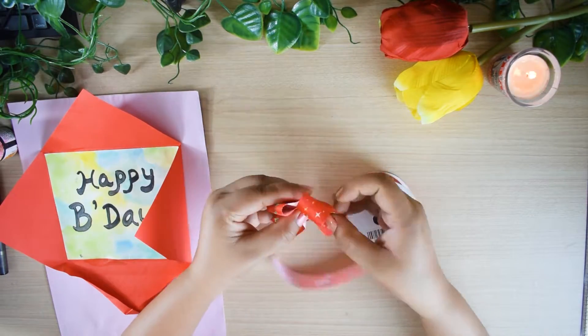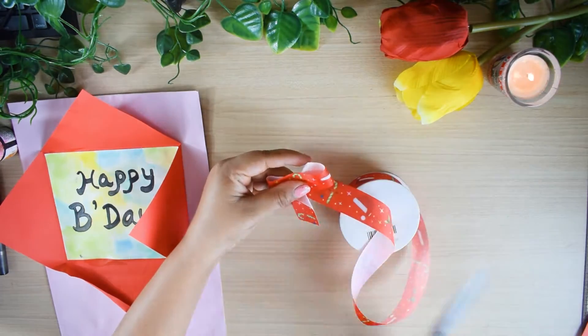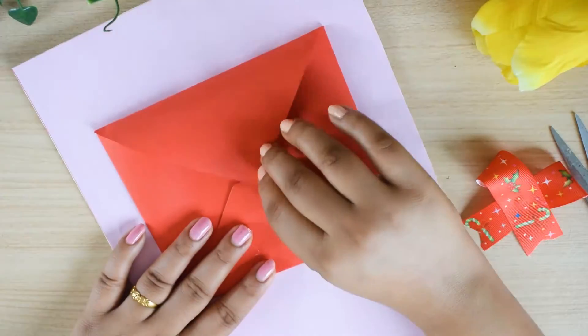Just to decorate it more, I am making a bow with this ribbon and I will place it on the top with the help of hot glue or Fevicol, and I am done with this card.